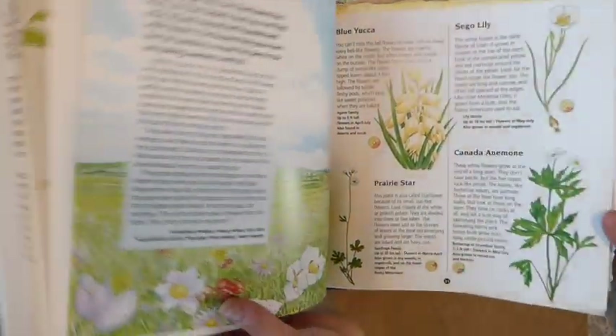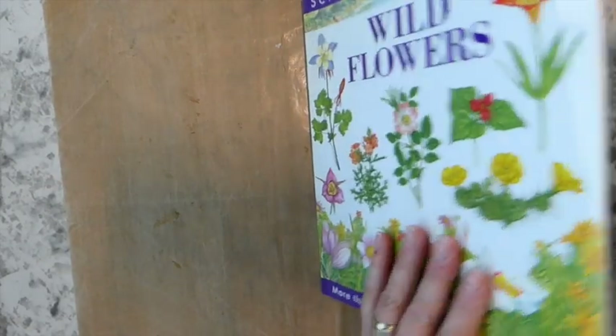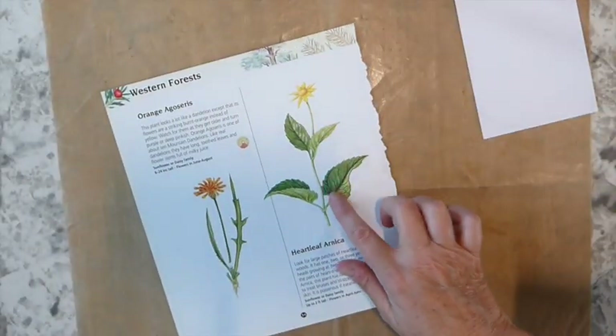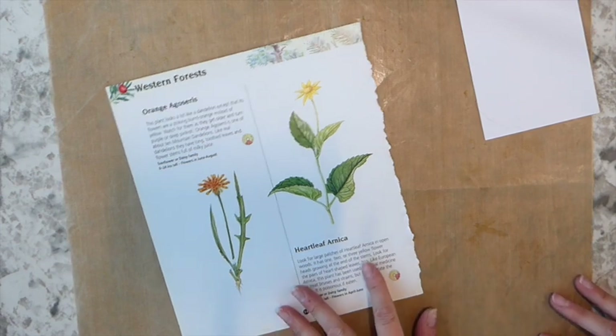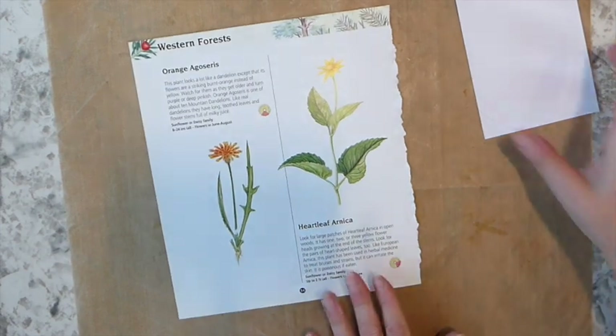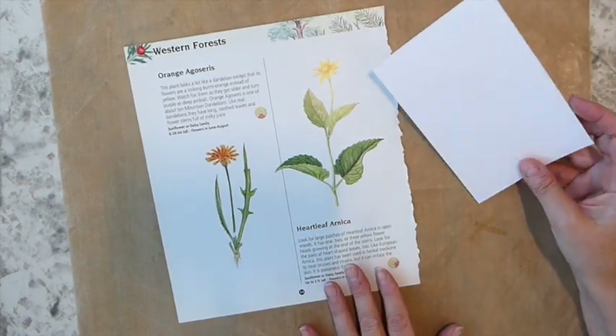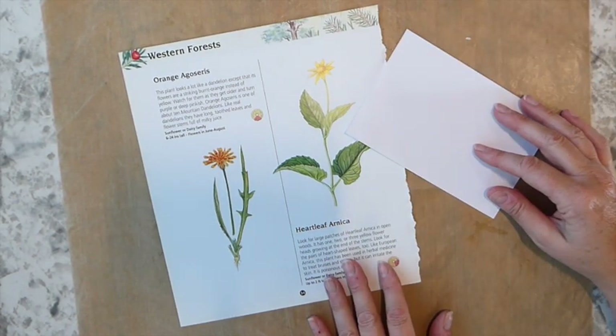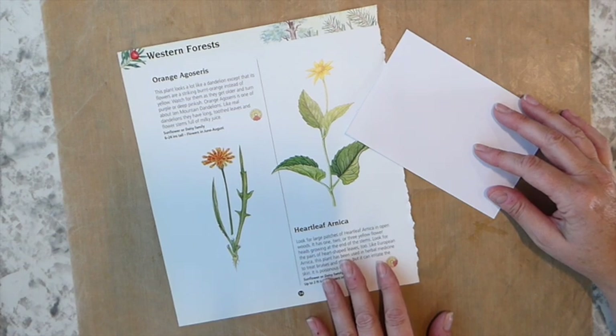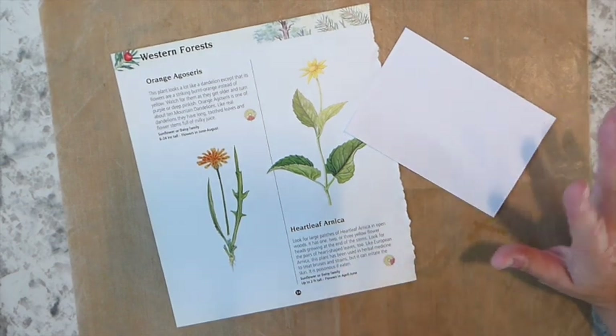So let's just get started. I have chosen an image today to work with and I thought this would be nice. Let me set this to the side — you guys might hear my little heater kicking on and off. It's a very, very cold start today here in Utah, cold at night and then quite warm in the day.